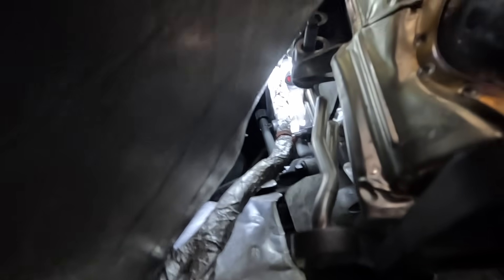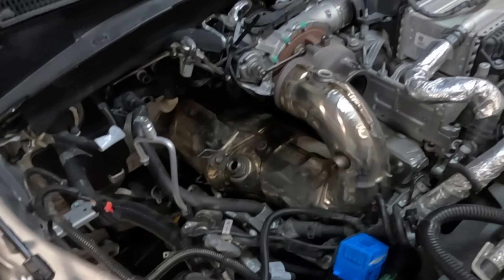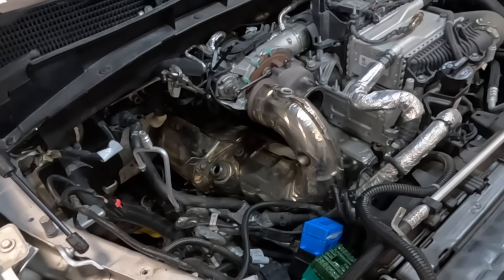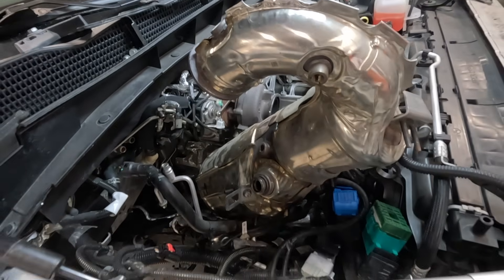On the back side, there is a bracket that extends to the engine block transmission area — it's very difficult to get to those two nuts on the back side. They do not need to be removed. The new DPF will actually come with a new bracket. You don't need to fully remove this bracket to get the DPF off — you just need it loose so the DPF can be wiggled free. The DPF has been wiggled free and we're going to pull it out through the top side. It is heavy; two people is a good idea, but one person can usually manage.